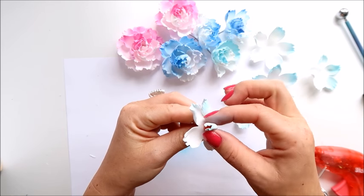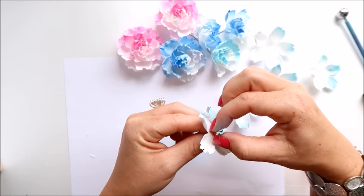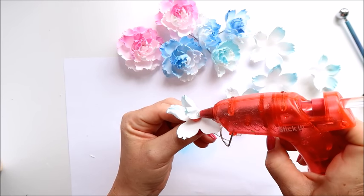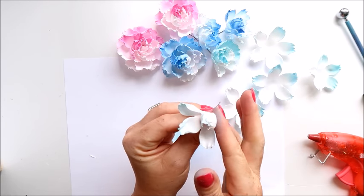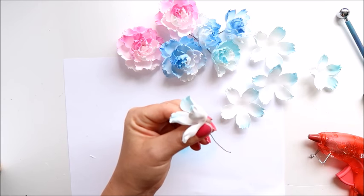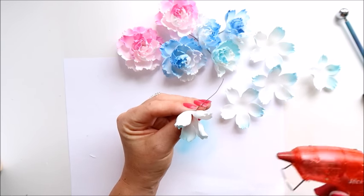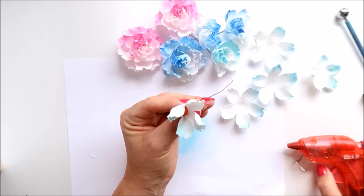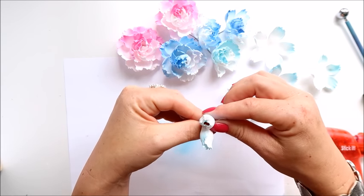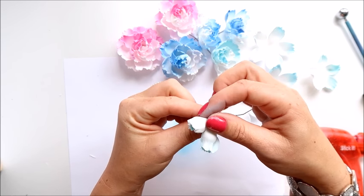I'm going to apply glue on the berry on one side and cover the foam. Then on both sides — apply glue on the foam and on the berry — and do the same with the second petal. We go around, adding a dot of glue on the foam and on the berry, so the petals overlap each other. I hold it on the bottom and wait for the glue to dry.